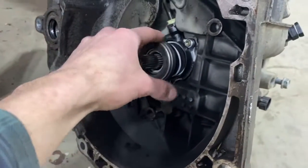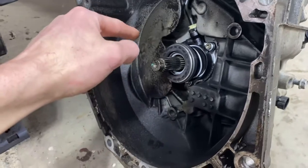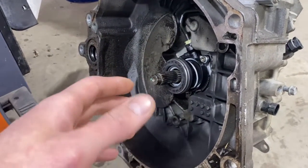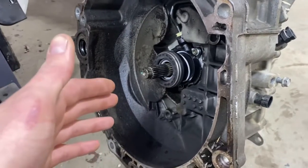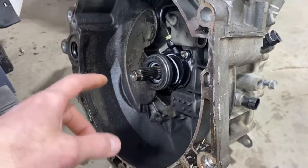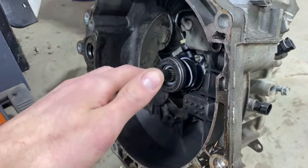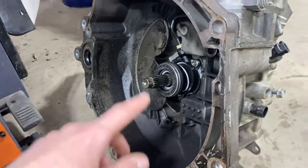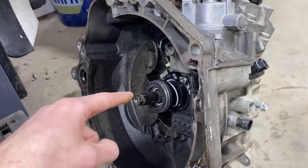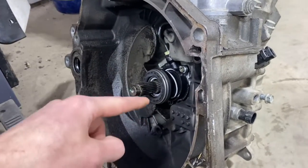I'm deeming it to be an input shaft bearing. I had already changed the throw-out bearing thinking maybe that's what it would be, but the sound didn't change whatsoever. So the only thing left is really the input shaft bearing. I bought a bearing kit out of Europe because these transmissions are not very popular in North America, so I had to source all my parts from Europe. In this video I'm going to tear this apart and attempt to change the bearings on all three shafts inside the transmission.